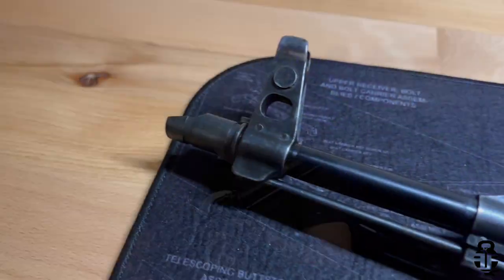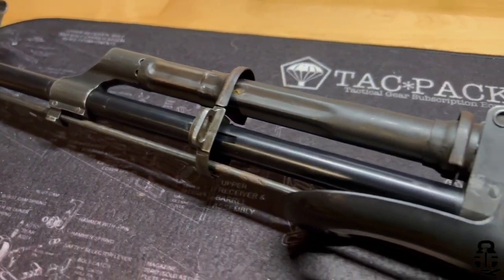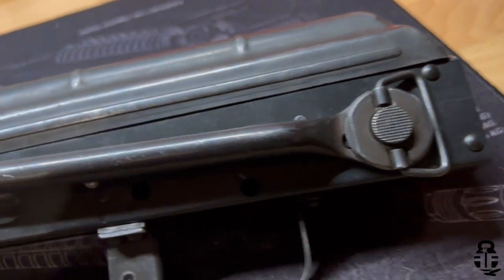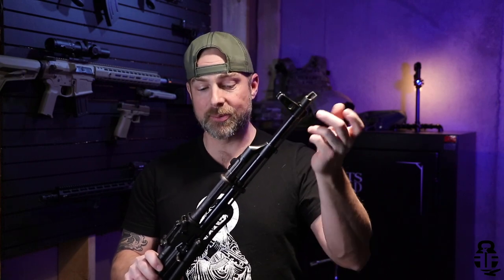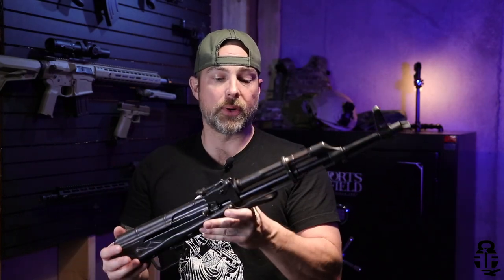They want to give you the opportunity to pull it together however you want. You also want to make sure you are following 922R compliance and adding enough U.S. components. It's not supposed to come with a slant brake, but they did add an American-made slant brake, which is really nice. It also comes with the cleaning rod, a bolt carrier group, and the recoil spring.